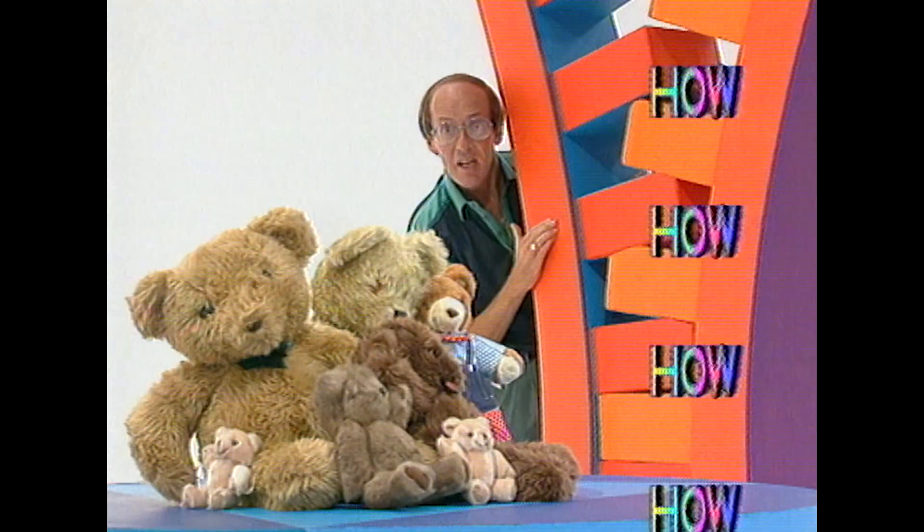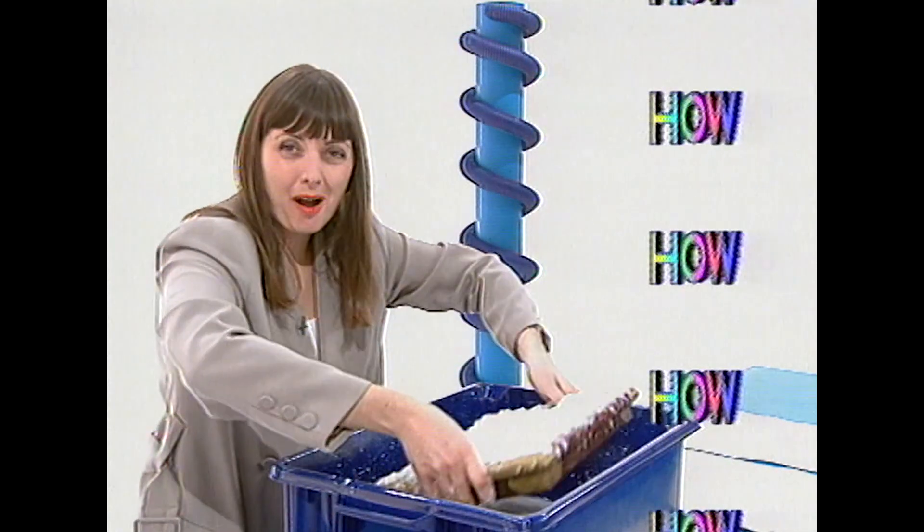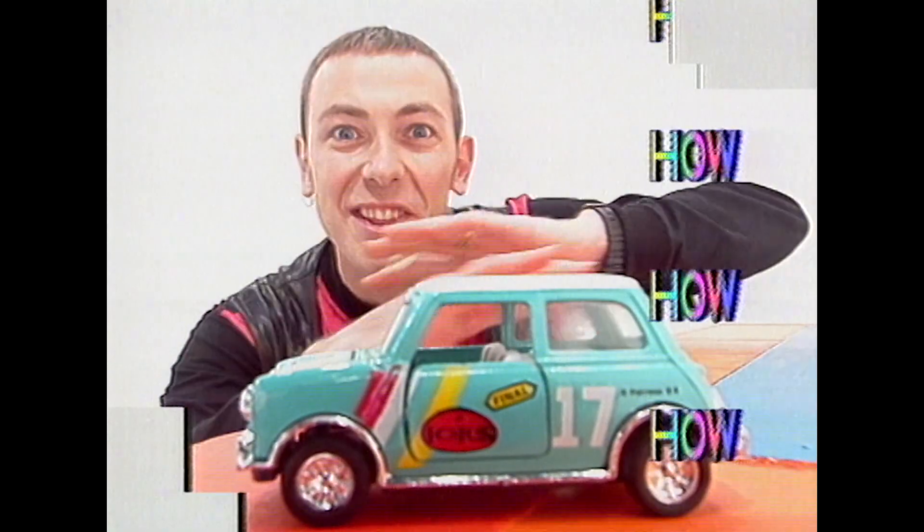How did a teddy bear become the enemy? How do you make a watermark? And how can part of a moving car remain perfectly still?